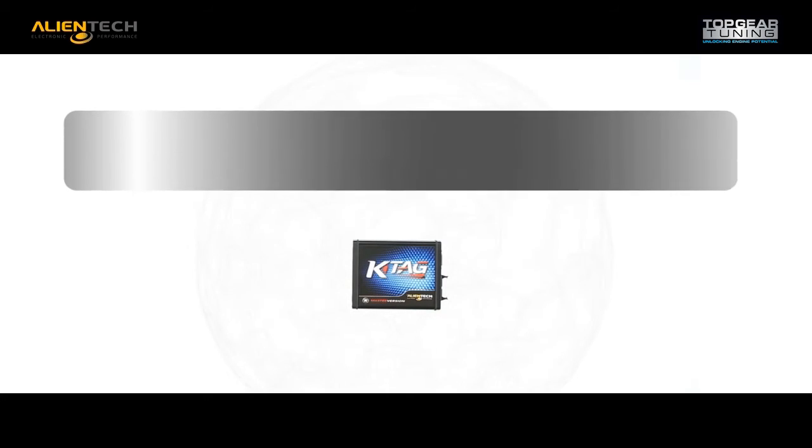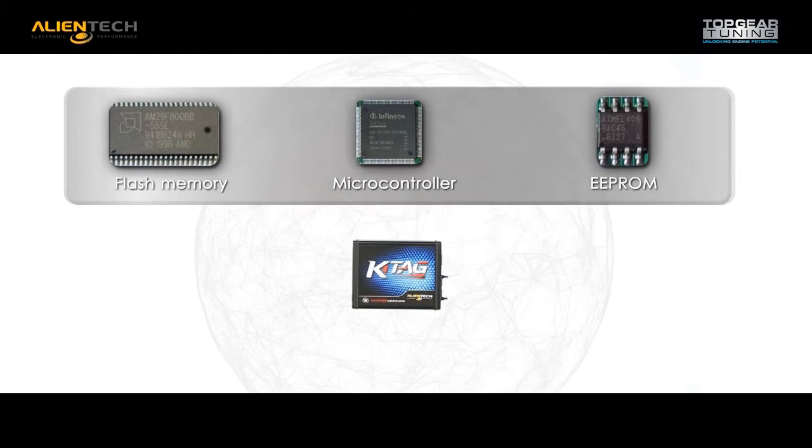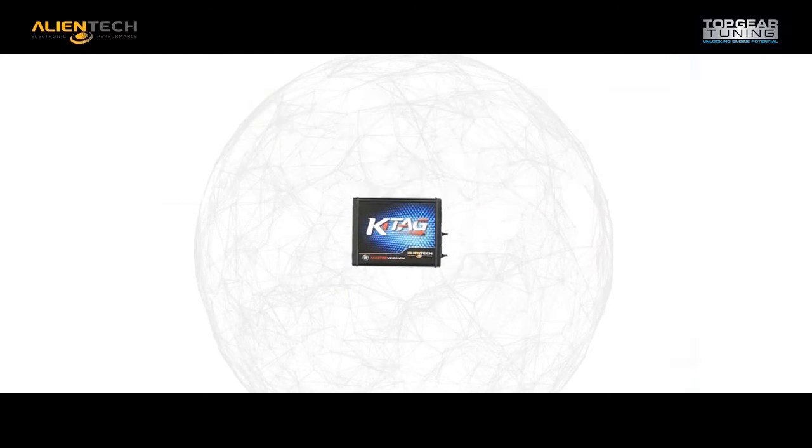K-Tag allows you direct access to the individual components of the engine control unit: flash memory, microprocessor, and EEPROM.